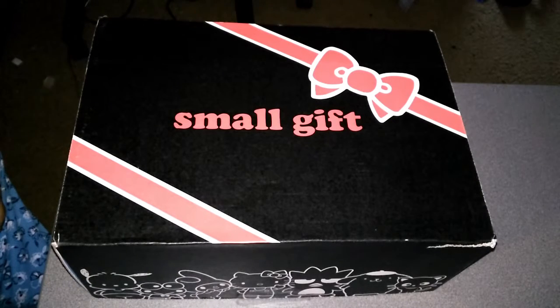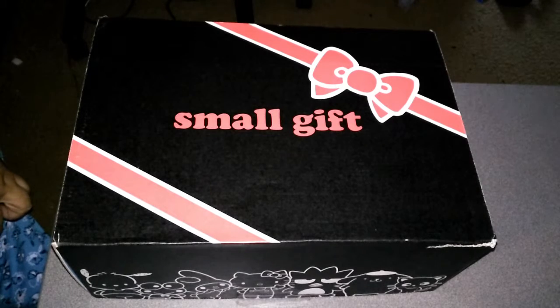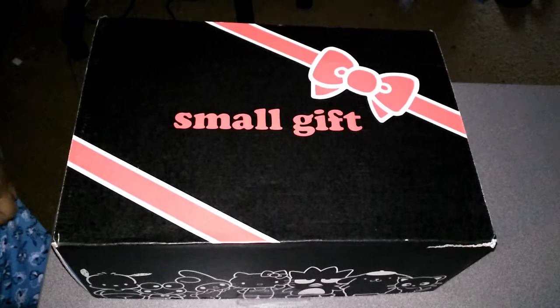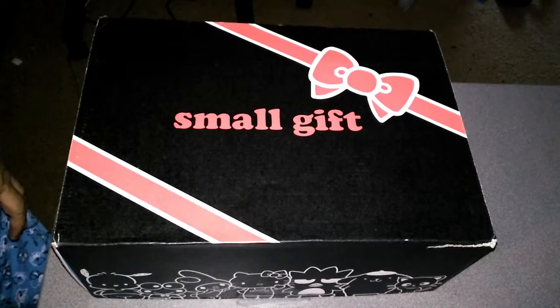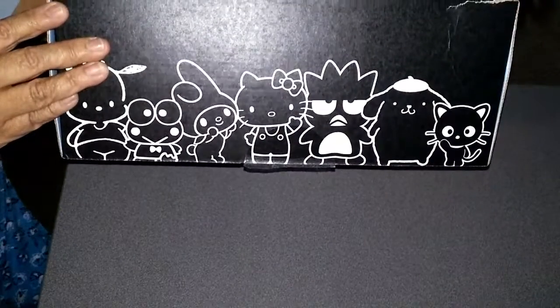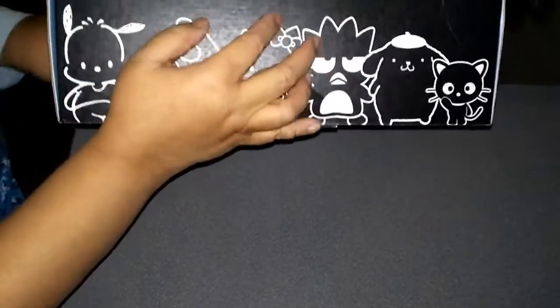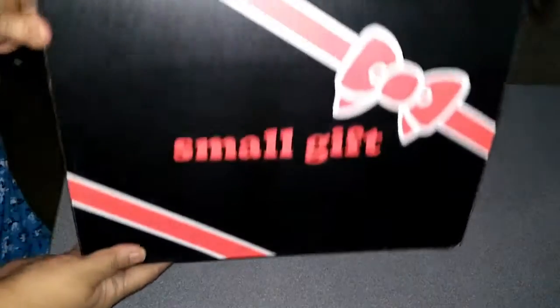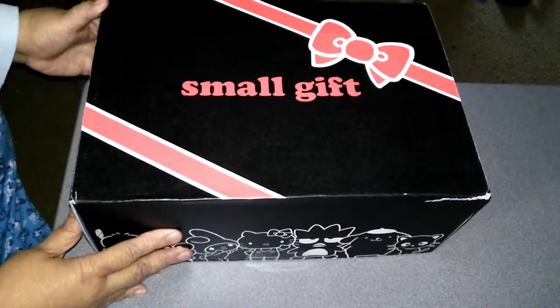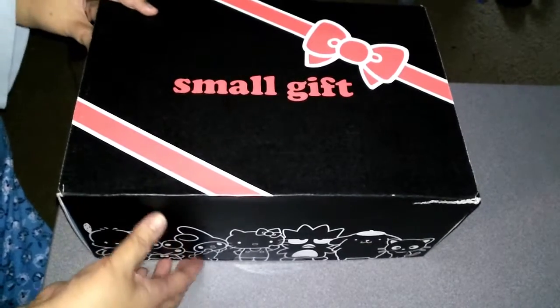This is an unboxing of Loot Crate's Sanrio gift box. It comes out four times a year and this was the most recent one. It was delivered two days after Christmas, so it was like a late Christmas present. It's considered a small gift. It comes in this really cute box, but mine was a little damaged when it arrived. It's the stuff inside I'm excited about anyway. So let's open it up and see what's in it.